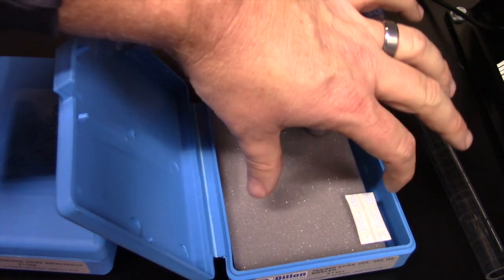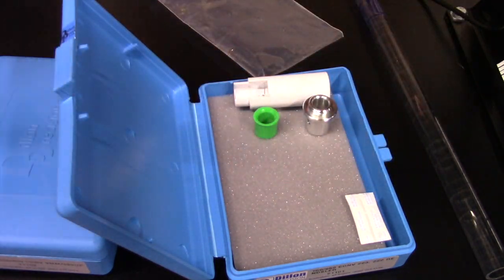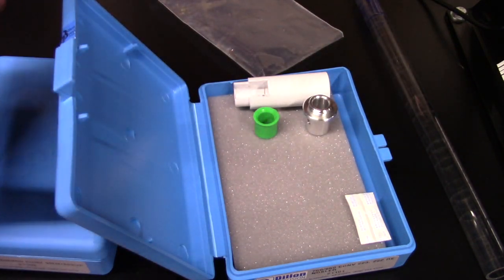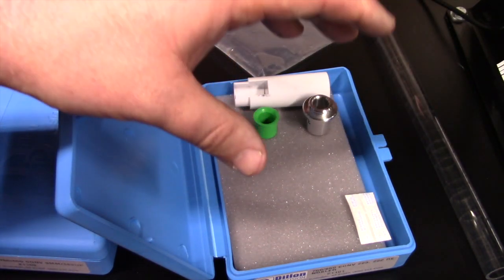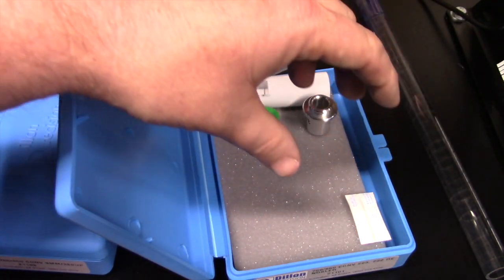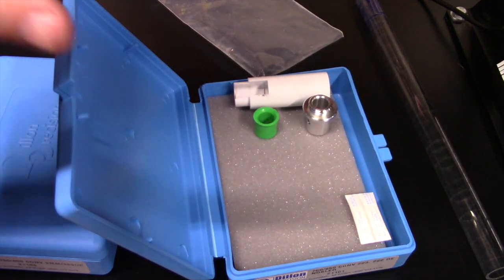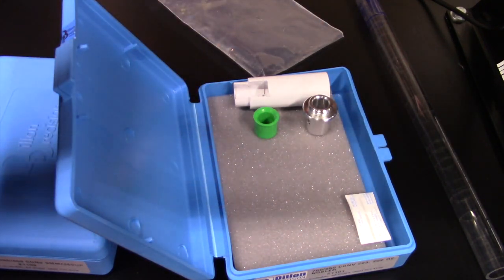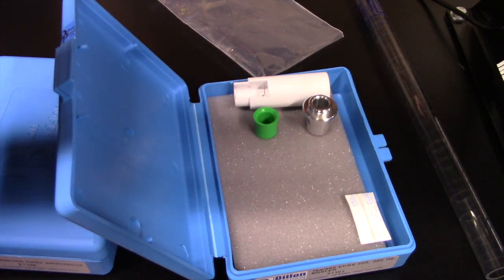We would have the powder funnel in here but we're going to keep that set up on the tool head — you'll see that when we start switching over to the 9mm. The next step is to start getting the shell plate torn down: we need to get the locator buttons uninstalled and put the new ones in, and then swap over the K-speed ramp.